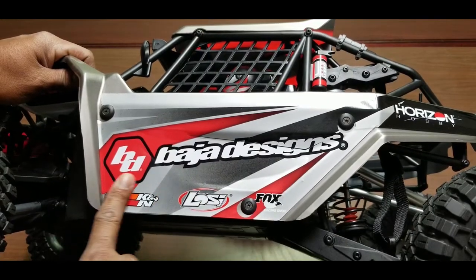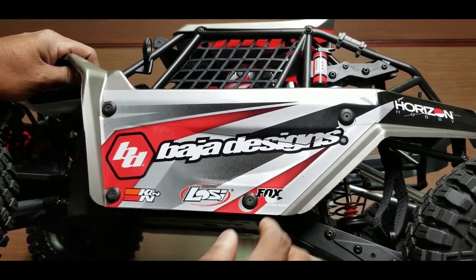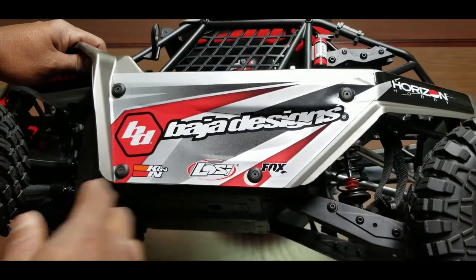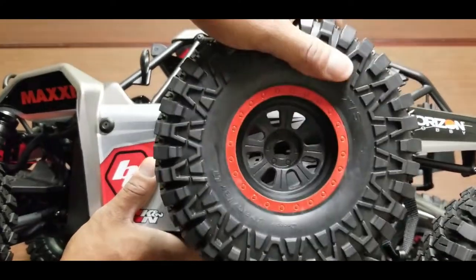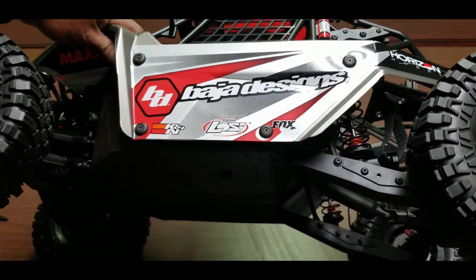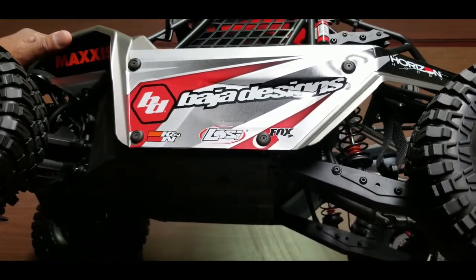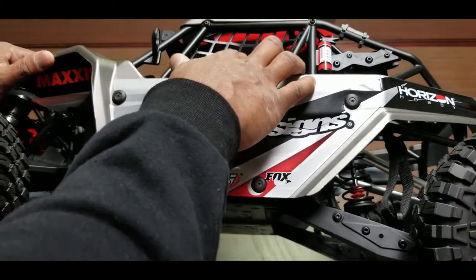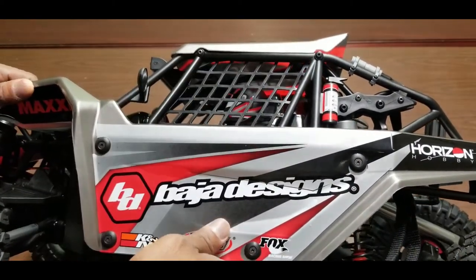On the side of the vehicle we have Baja Designs branding. This is the grey version — it also comes in white. I got the grey because I like the black wheels. Branding includes Canon, LowC, Fox, and Maxxis — all reputable real-world brands.